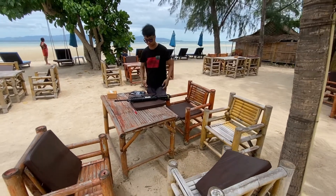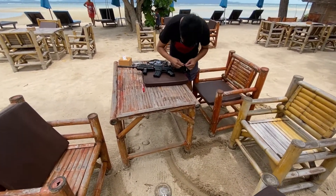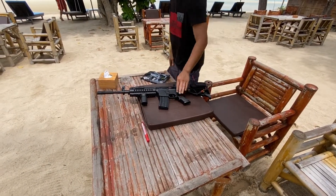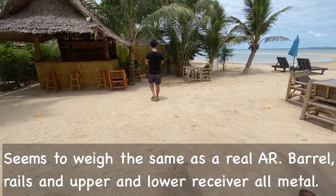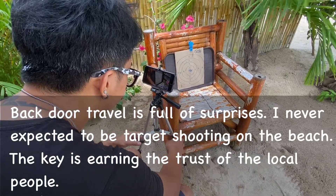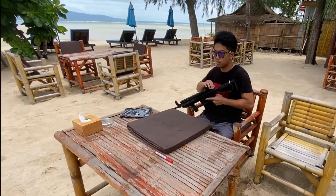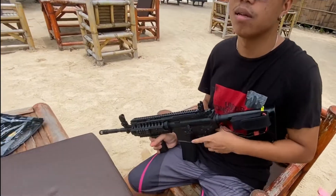We're getting ready to do a little target shooting with this pellet gun, which is basically an AR-15 replica. We've got the target set up over here. This replica is actually electric and has a battery pack — you can see the battery pack right here.